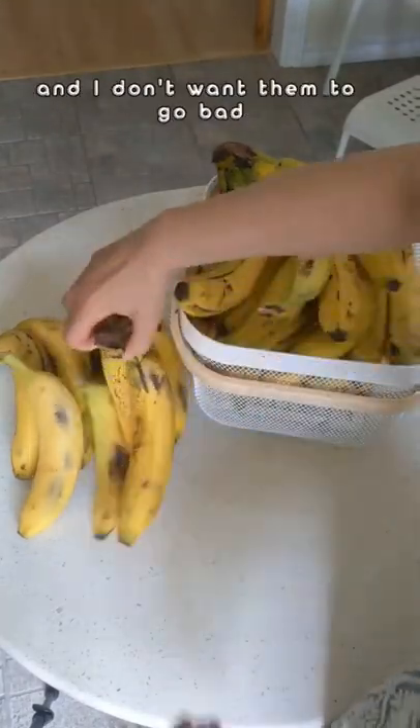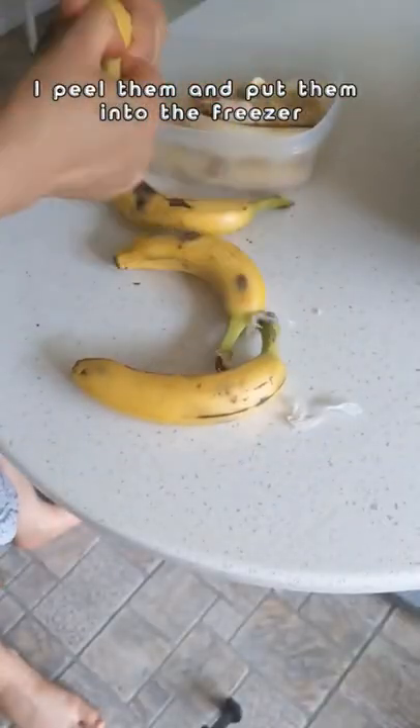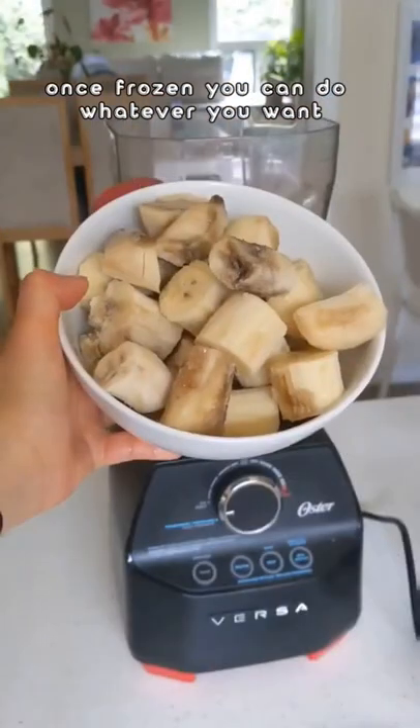When I have a lot of bananas and I don't want them to go bad, I peel them and put them into the freezer. Once frozen, you can do whatever you want.